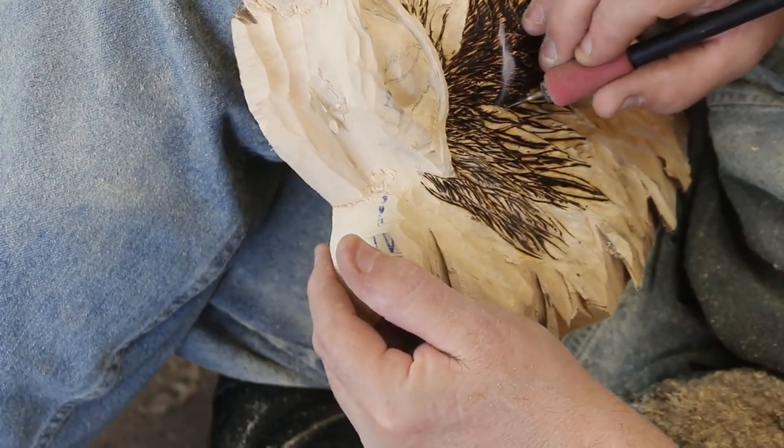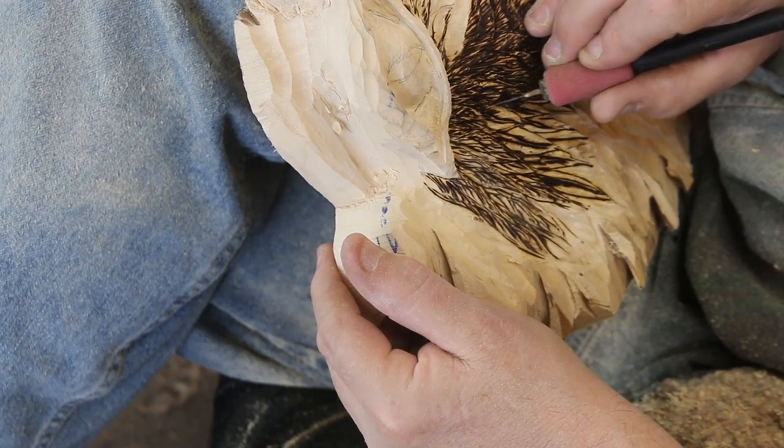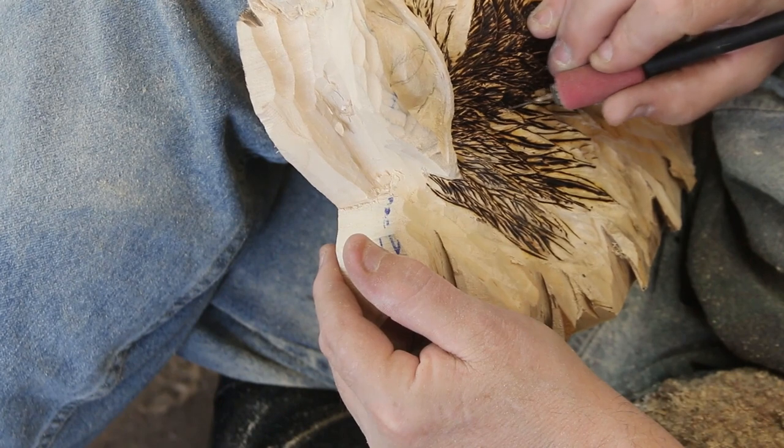That's real time right there. Sparks go everywhere. Fun to watch.